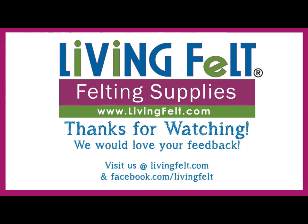That's it for this time. Thanks so much for watching. I hope you have a great day, and we hope you share your wings with us at livingfelt.com and in our Facebook group, Living Felt Friends. Thanks guys, have a great day.